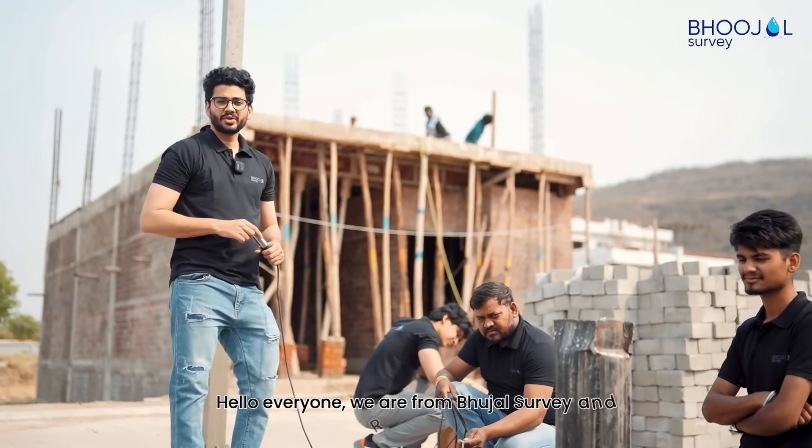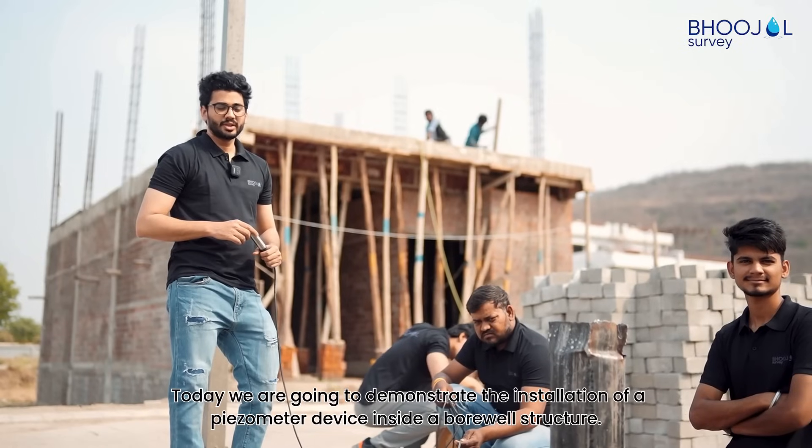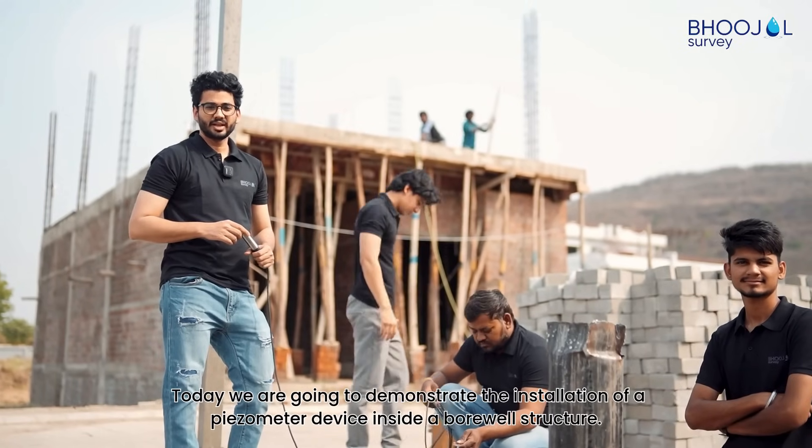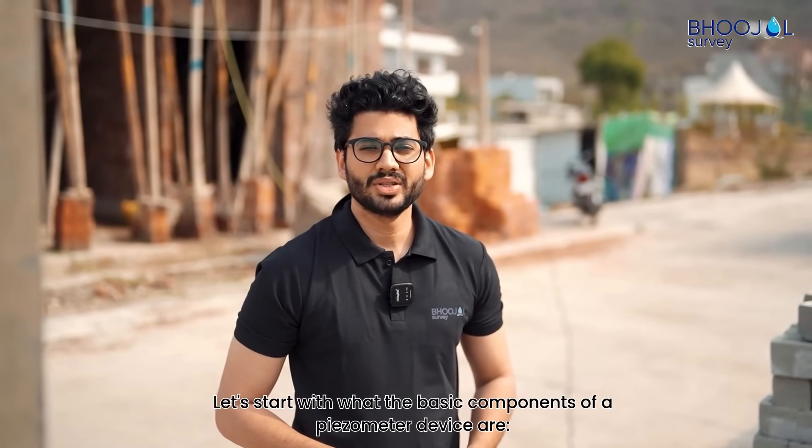Hello everyone, we are from Bujal Survey and Recharging. Today we are going to demonstrate the installation of a PZO meter device inside a borewell structure. Let's start with what the basic components of a PZO meter device are.